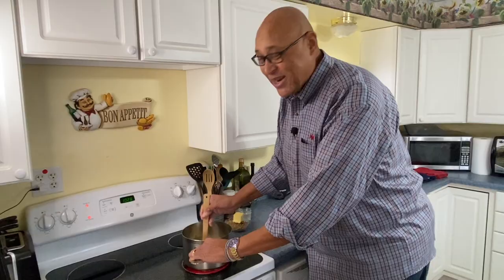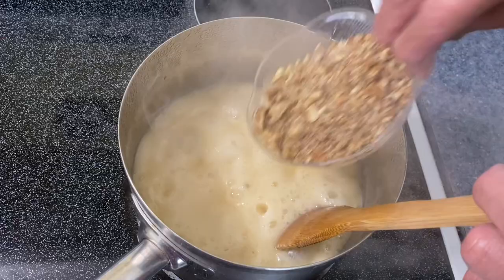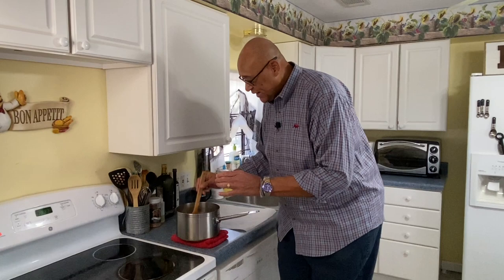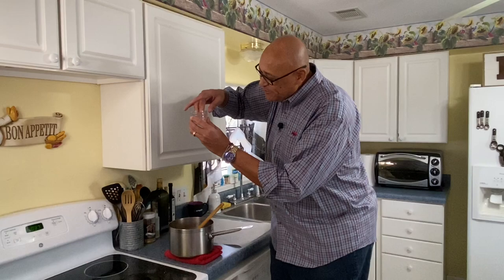Now let's get in our butter and our pecans and let's go ahead and continue to cook this to a softball stage. Now they're at the softball stage. Mom would always take a little bit, drop it in a glass, and if you reach in and it sticks, it's cooked to the softball stage.